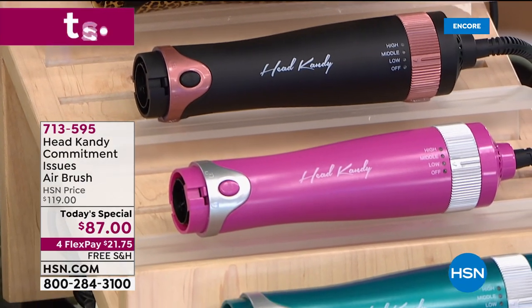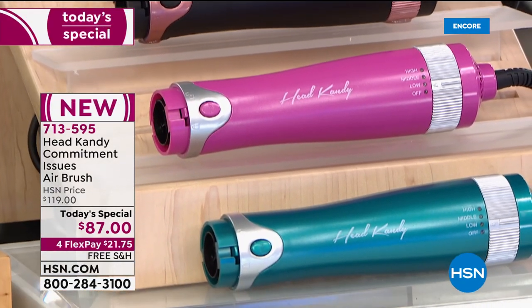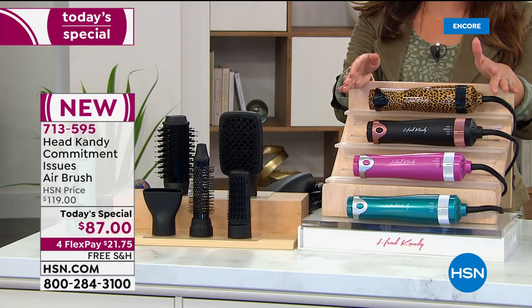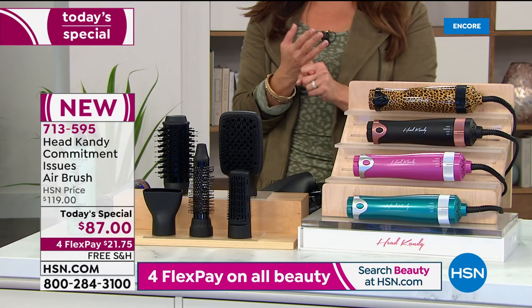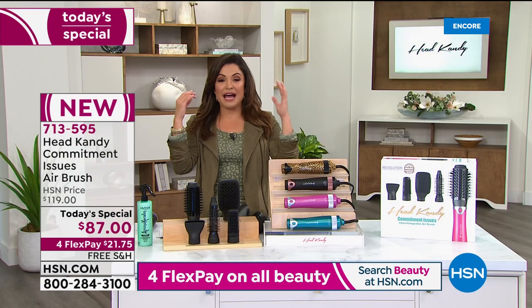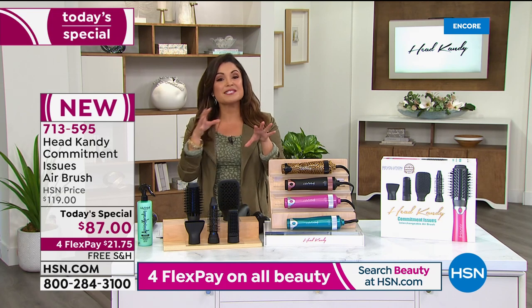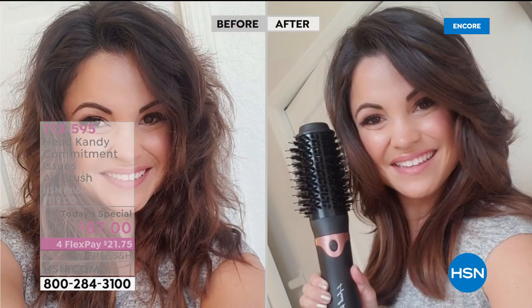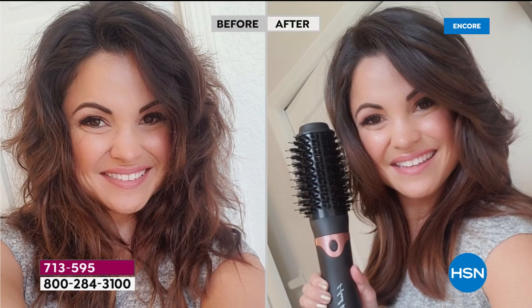What I love the most about it, Kayla, is just how convenient it makes it. I've been using it for a few days now and getting shiny, smooth hair when I want it. In my before and after, I went to bed with my hair wet — didn't blow dry it at all. So the next day it was about 80% dry, pretty wavy with a lot of frizz happening. But look at the after. I was honestly just tickled that I did that myself.